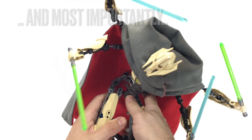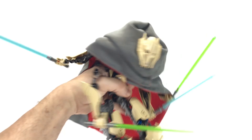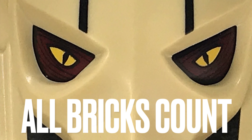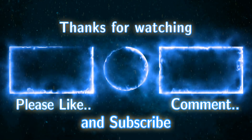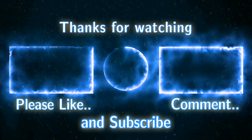But before I do, let's not forget the most important part of the video. That's two thumbs up for this set. Thanks for watching this All Bricks Count video. If you liked this video, please like, comment, and subscribe to All Bricks Count on YouTube, Facebook, and Instagram. Thank you.